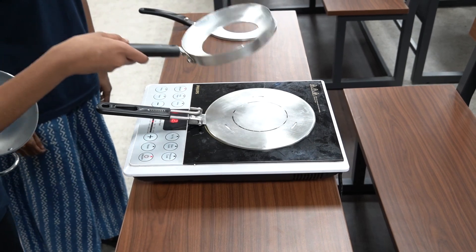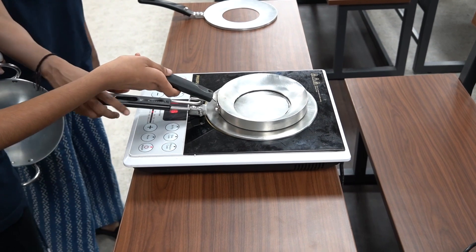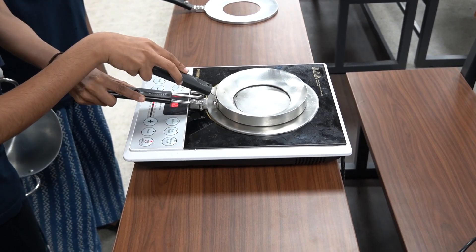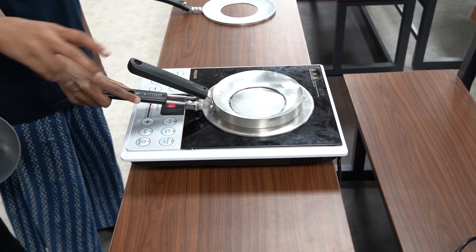Our adapter consists of two plates. The lower plate generates heat by the process of induction, while the upper plate is designed to accommodate curved cookware and distribute heat evenly.